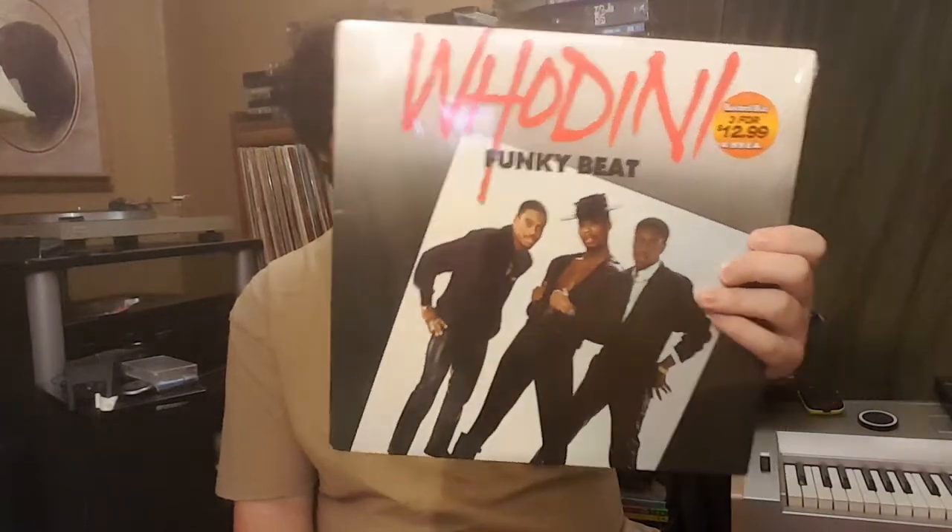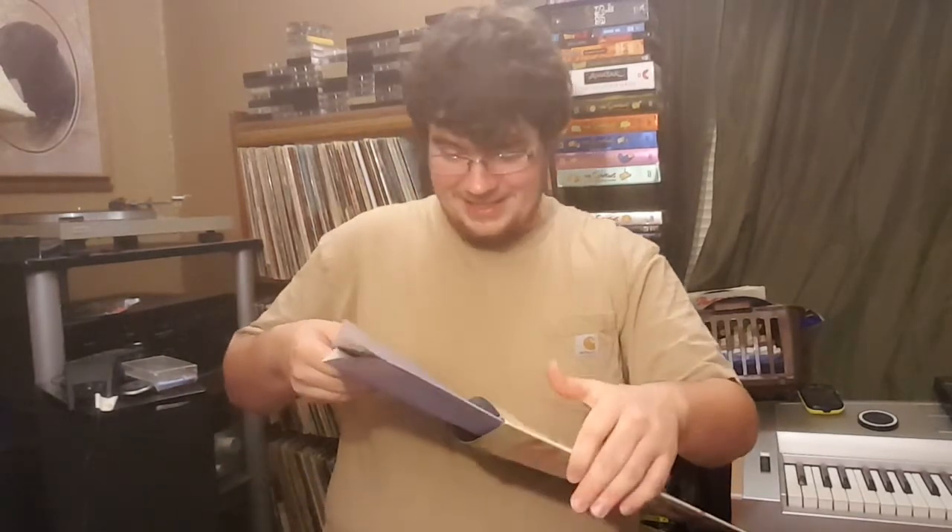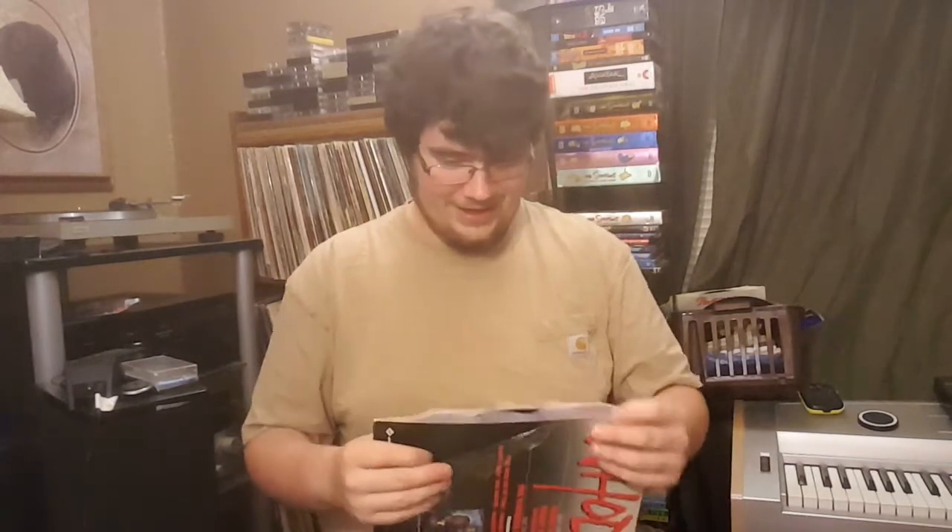And this one — because it's the cheesiest thing I've ever actually seen in my entire life. This is Houdini — Funky Beat. It exists. It's in here. Three for $12.99 or $4.99 each. Somebody paid $5 for this.